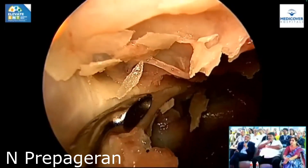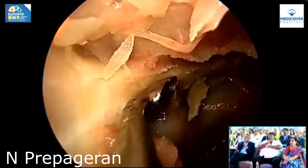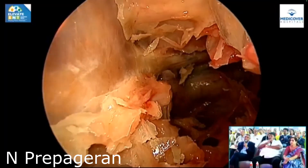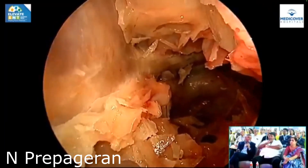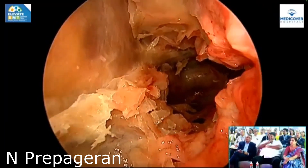This is the optic nerve, no? Do you open the nerve sheet or you don't open it? Wait — patience, my child. Let me take out all the bones first.